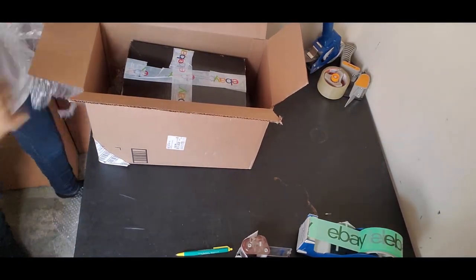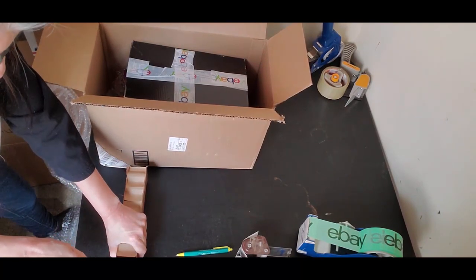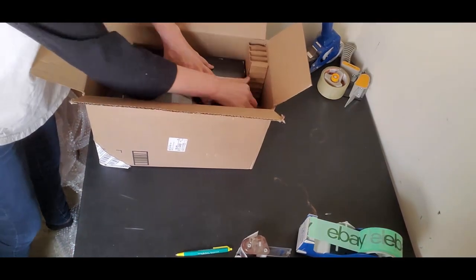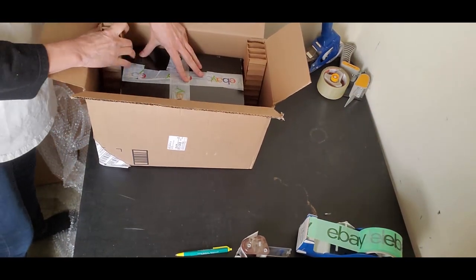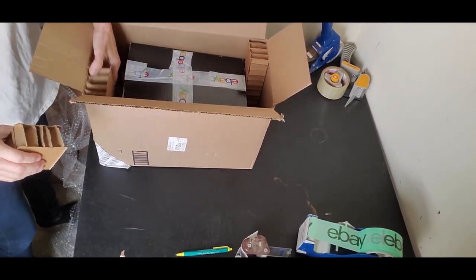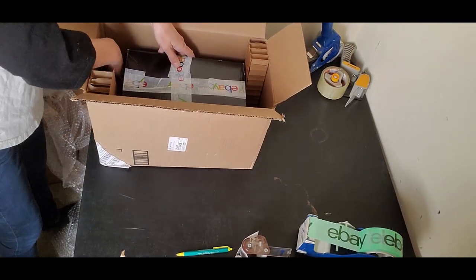I'm going to put these corrugated pieces on either end. I made them a little tall, so let me fix that — and now I can use the scraps too. I know this seems like a lot of hassle, but when you sell something with a huge profit margin, you don't feel as resentful of that extra time you have to spend on packaging.